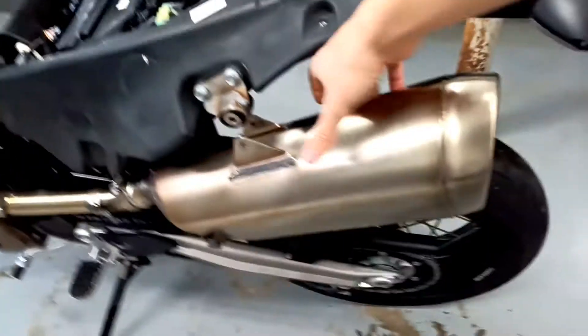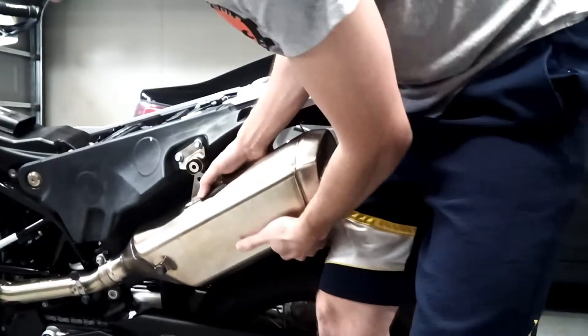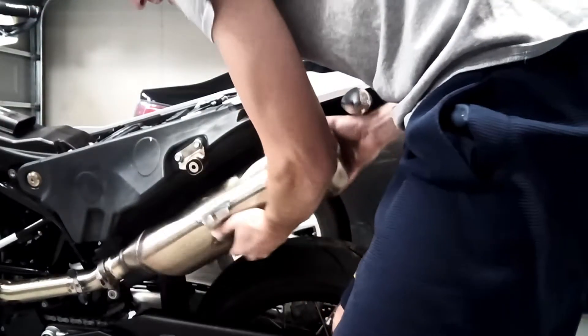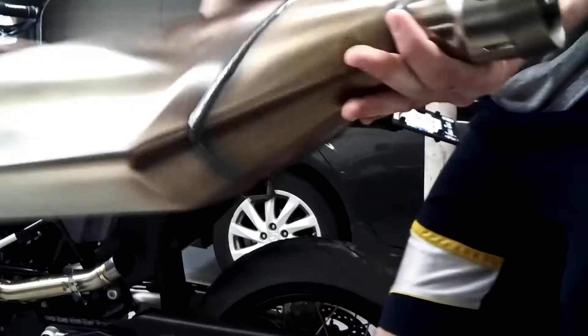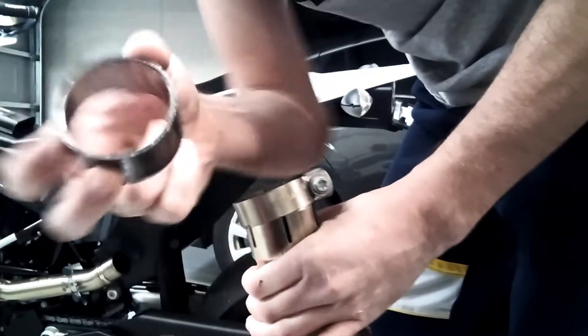Everything is loosened — this thing's feeling real loose. Let's see if we can slide it right off. Maybe it's going to take a little bit of elbow grease. All right, she's out! It looks like there's kind of a spacer type of thing — that's interesting. Maybe it's an anti-vibration; I don't know.